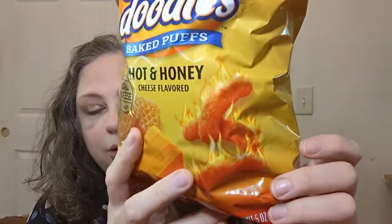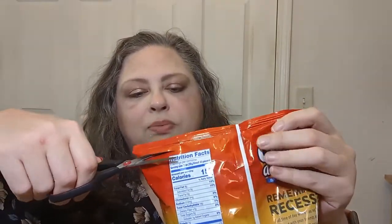Cheese doodles baked puffs, hot and honey, cheese flavored. They show some honeycomb — I bet no real honeycomb was ever used in this — but it says made with real cheese. They're just extruded and puffed corn stuff that's flavored. I'm not going to try to rip that open. We're using the Deborah proof packaging fixer — the scissors.